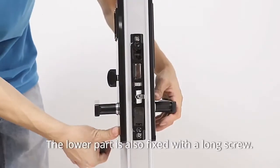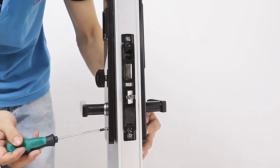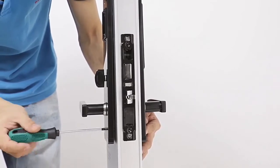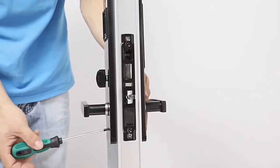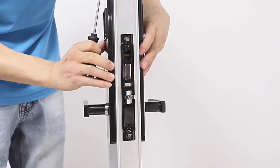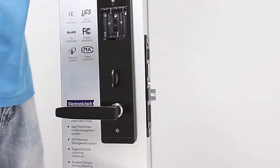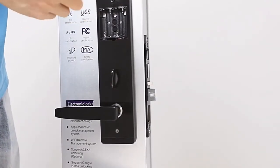Next, put the two small hexagonal screws in the right position. The whole panel is also fixed with a long screw.